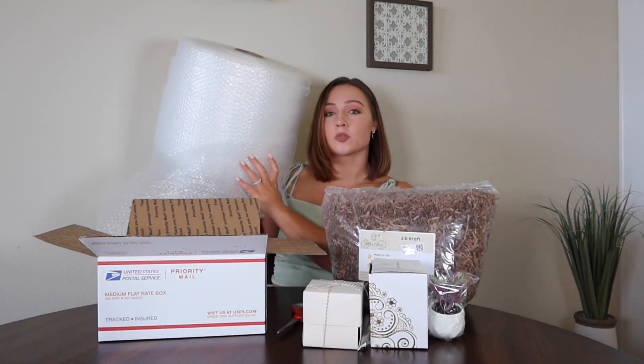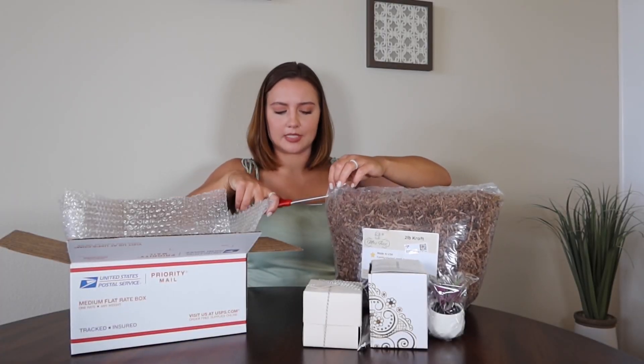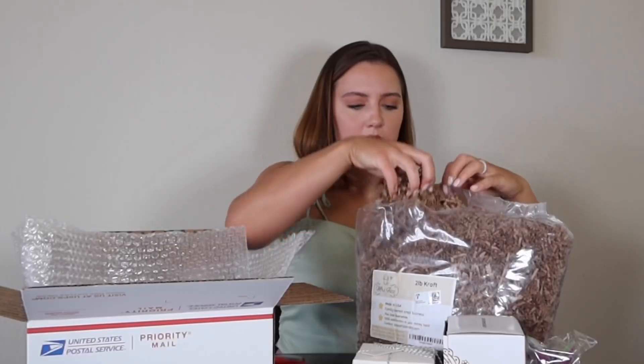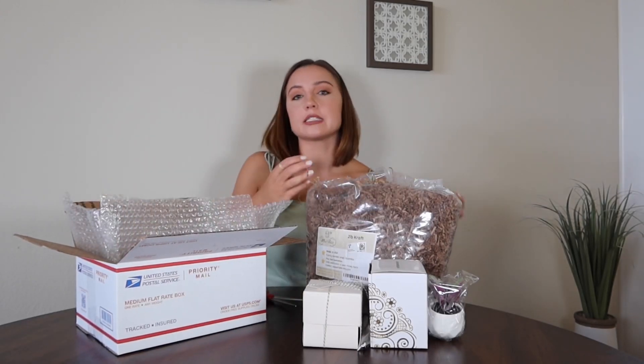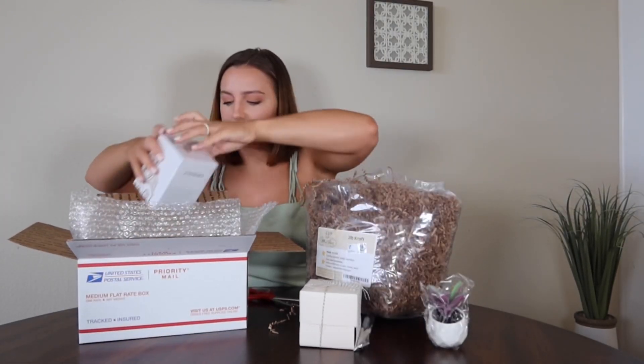And to line the box, I also got this bubble wrap on Amazon for $23. It's a lot of bubble wrap — I'm definitely not going to use all of it for this. If you wanted to just pad your box with newspaper or tissue paper, I feel like that would work just as well. So I cut off some pieces to line the box, and then I'm just going to put some of this crinkle paper along the bottom. You can fluff it up to take up more room, and that's why I wanted it as filler because I'm only sending them three items — I needed something to fill the box.